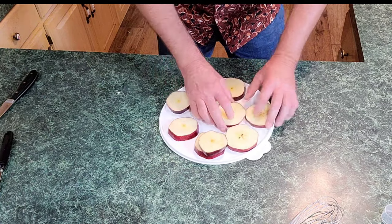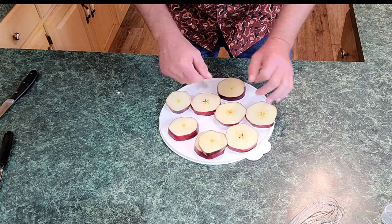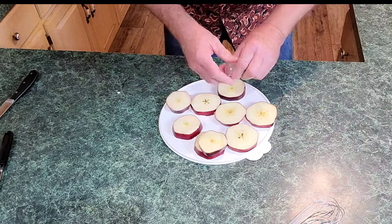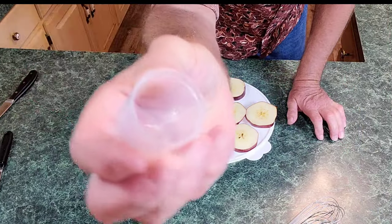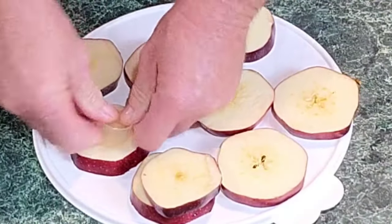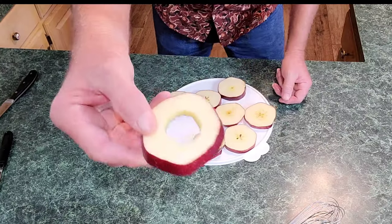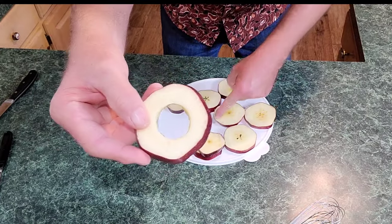Now we got them all chopped into half-inch sections. You can core these apples to start with if you want, but I don't do that. I'll go ahead and slice them and get anything about the size of a good quarter right there and just press the centers out — that's all you got to do. See that? That's what you're looking for. I'm gonna do every one of these like that.